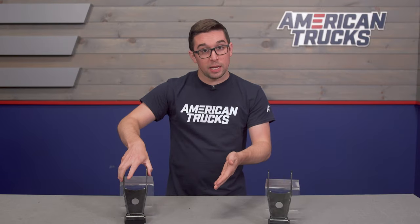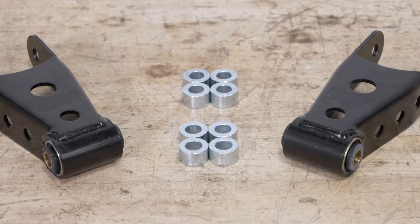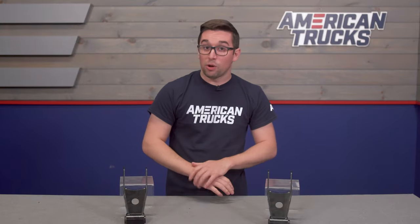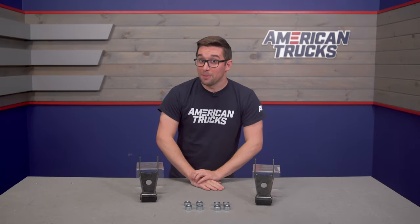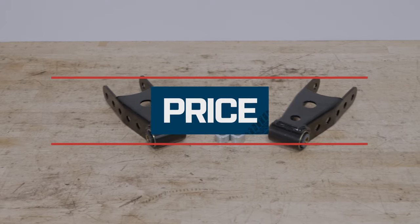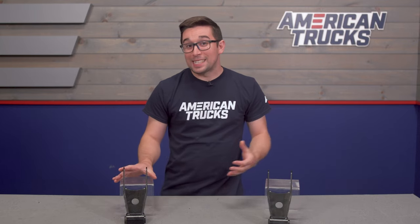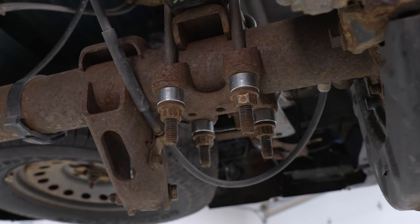Also included are U-bolt spacers — four for each side. They're nicely milled, solid pieces, and pretty hefty. Just make sure you're going to be able to get your U-bolts off, but we'll talk more about that during installation. The price is perhaps the best part: they come in at just about $100, making these a super economical way to lower the rear end of your truck.